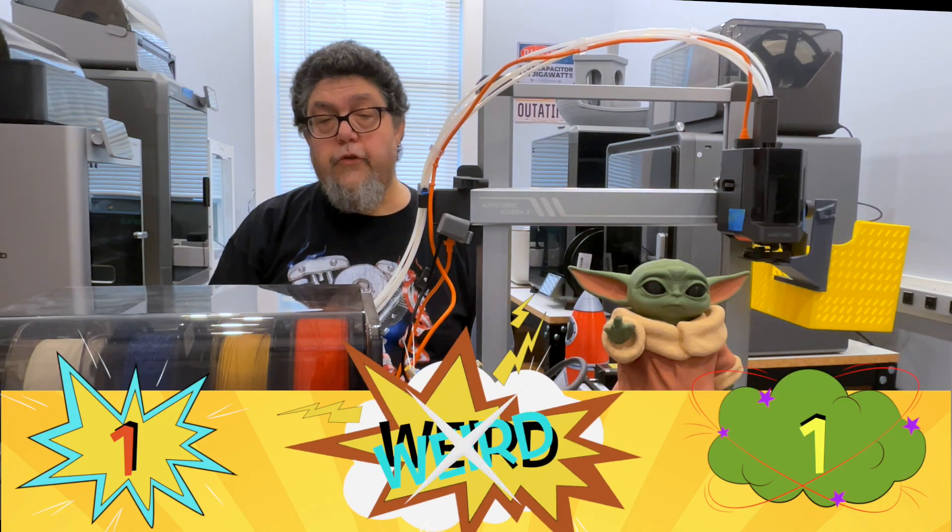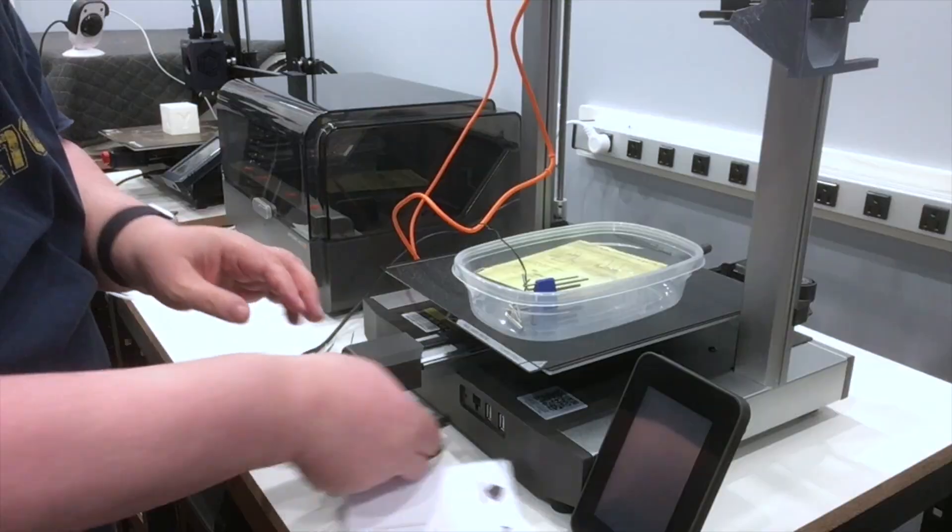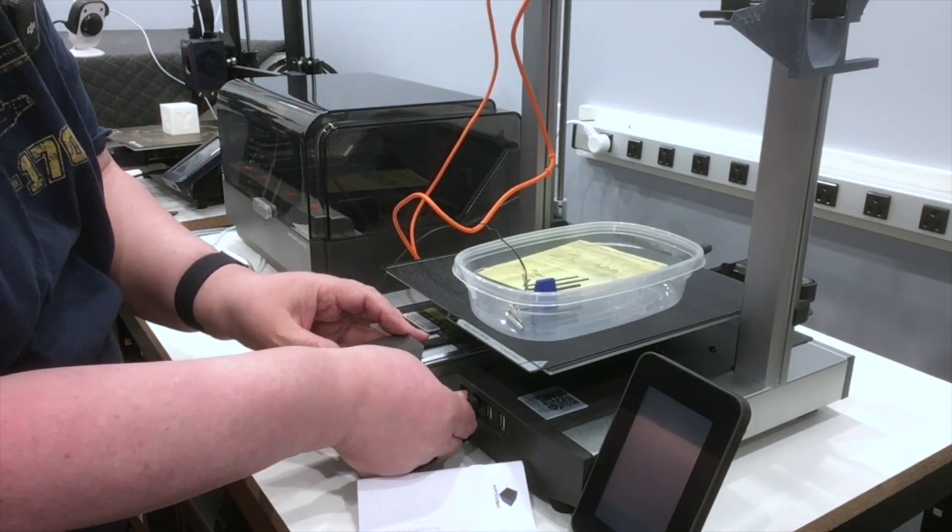And that brings me to the printer's first 'weird.' For some reason, the control cable for the ACE unit has to route around the side and plug in at the front. Why?